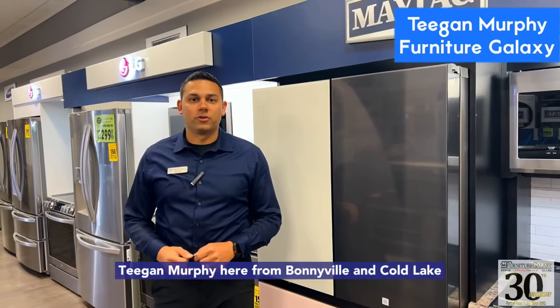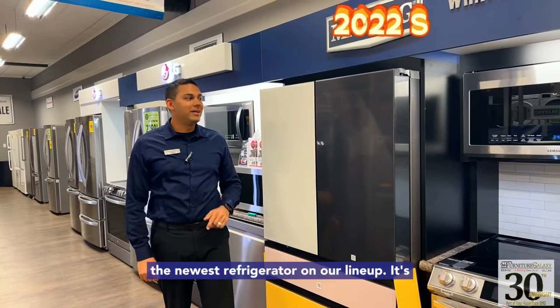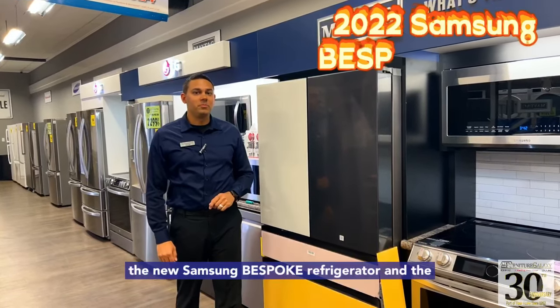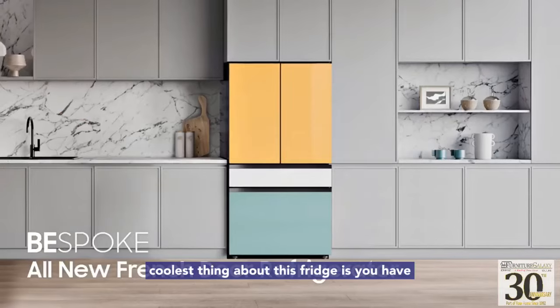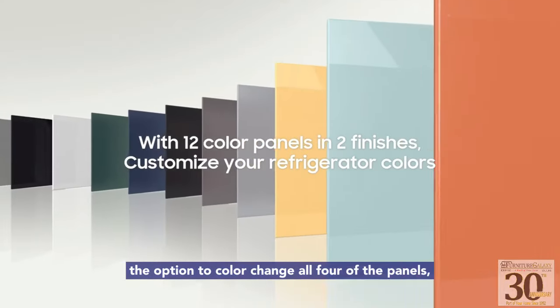Tegan Murphy here from Bonneville and Cold Lake Furniture. I'm standing next to the newest refrigerator on our lineup — it's the new Samsung Bespoke Refrigerator. And the coolest thing about this fridge is you have the option to color change all four of the panels.